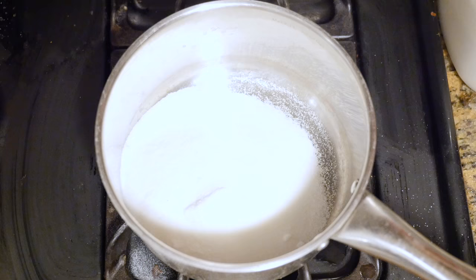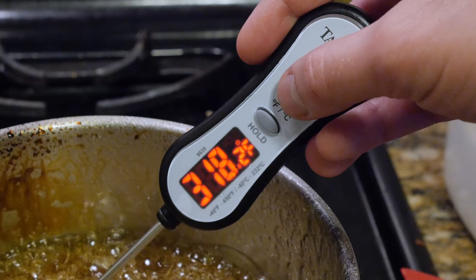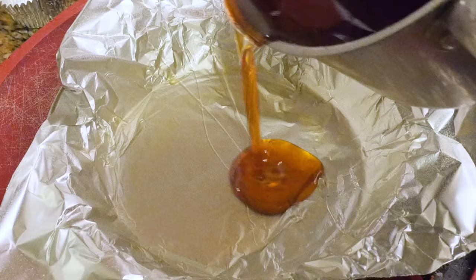Sugar glass is made by a basic combination of sugar, water, corn syrup, and cream of tartar. Then stirred and heated until it reaches a temperature over 300 degrees Fahrenheit or 150 degrees Celsius. This brings it to the hard crack stage, where the higher sugar concentration will allow it to cool hard and clear. Then you just pour it into a mold and let it cool for an hour or so.